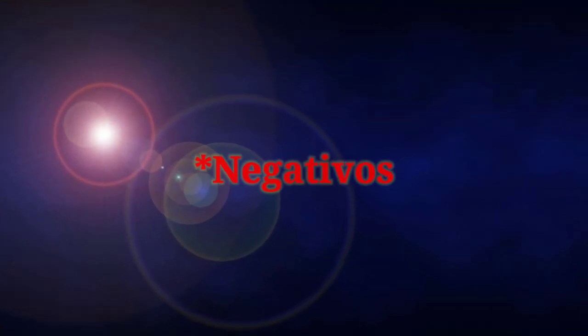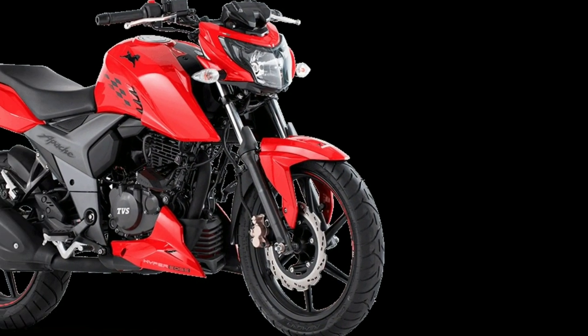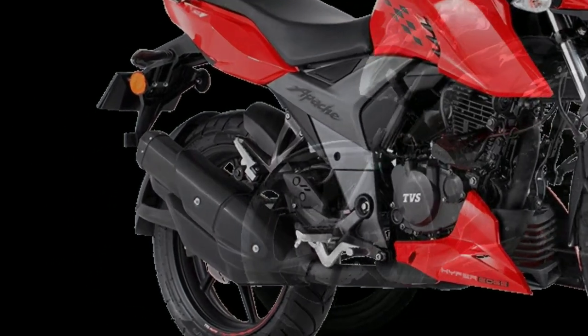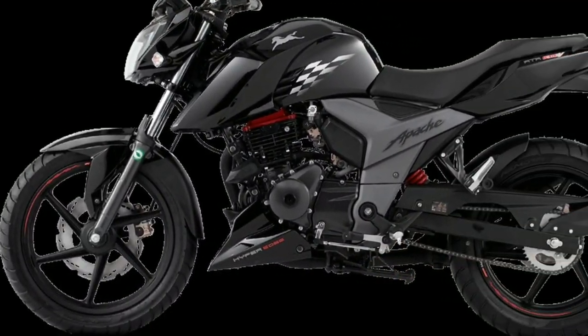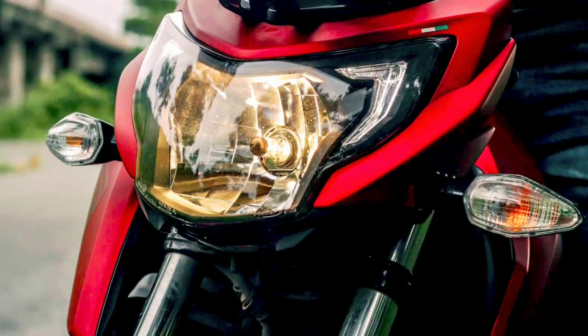El único contra que le veo, no precisamente a esta moto sino al distribuidor aquí en Colombia, es que no la venden ni con frenos ABS ni inyección electrónica. Siendo carburada tiene un buen desempeño, pero me interesaría bastante probarla con inyección. Y tanto a esta como a las 200 les hace falta sus luces LED.